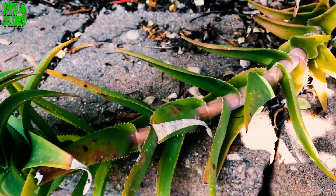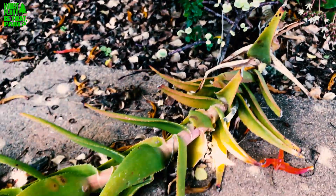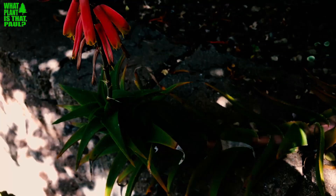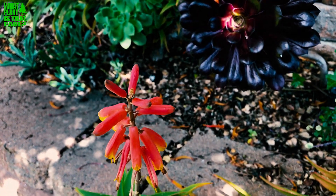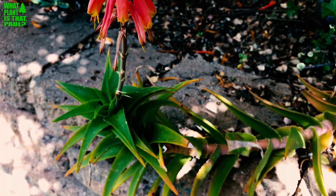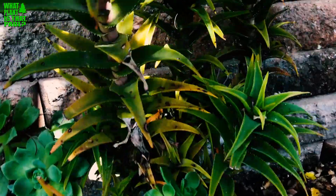Someone gave me a few cuttings years ago and this plant is just doing really well — I have several plants. It does pretty well in a part-sun environment like you see here, and I think it does even better in full sun. This aloe likes quite a bit of heat and can tolerate Southern California's inland conditions quite a bit.